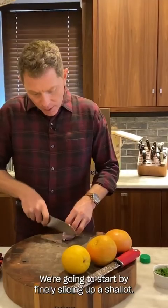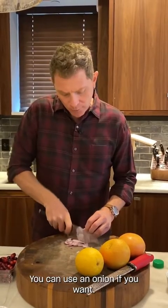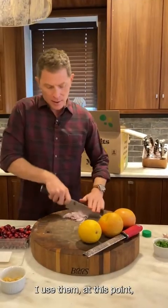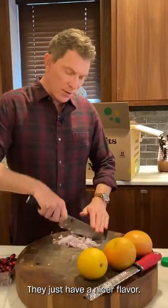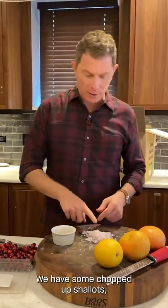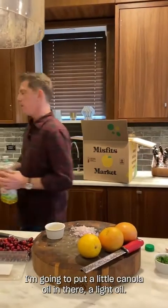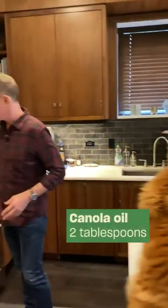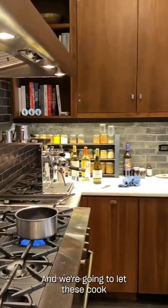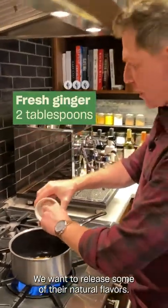We're going to start by finely slicing up a shallot. You can use an onion if you want, but I love shallots — at this point I just use them in place of onion; they have a nicer flavor. We have some chopped shallots and some chopped ginger, and these are going to be the aromatics. I'm putting a little canola oil in, and we'll let these cook until they open up and release some of their natural flavors.